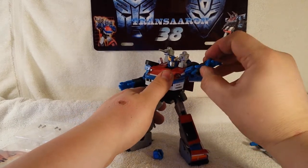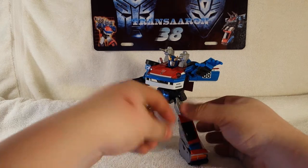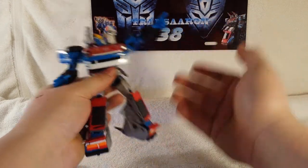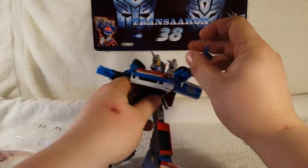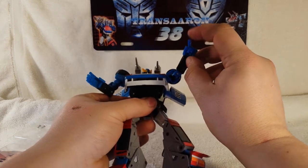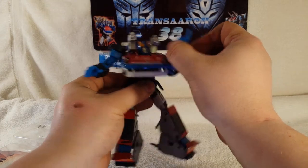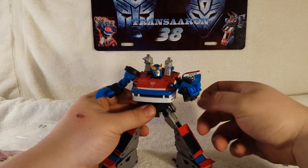He can do a grab-and-go pose, hold his weapon, and there are other things you can do — you can have him point, do a fist, give him the point. You can actually have him point a single finger, and yes, he can even give the good old finger — you can say 'screw you, Decepticons!' Very cool.